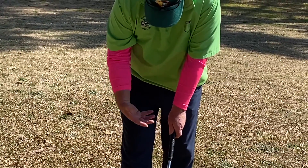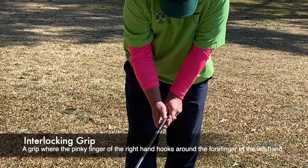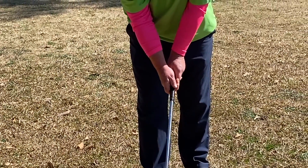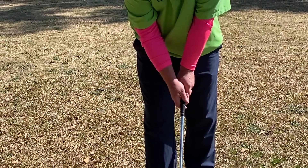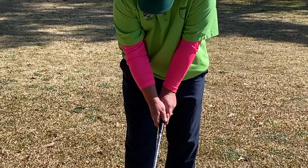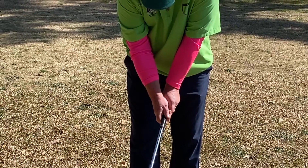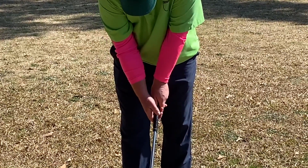As you put your left hand on, I'm going through what is called an interlocking grip. You'll interlock the small finger on your right hand with the index finger on your left hand. The key here is the right thumb pad should cover the left thumb, and the line that's formed by the right thumb and index finger should run parallel to the line you had on with your left hand. One key pressure point in your right hand is you want to make sure your index finger is extended down almost as if you're pulling on a trigger. That's a sign of a good grip when both of these lines are running parallel.